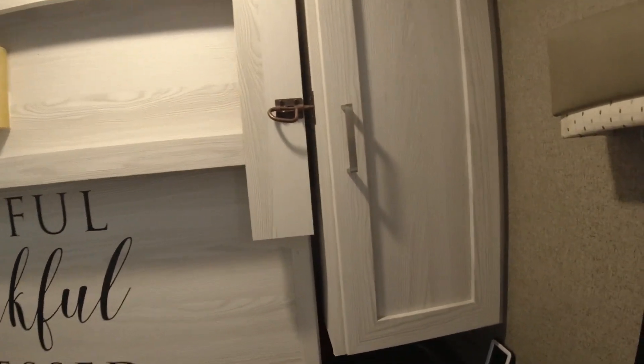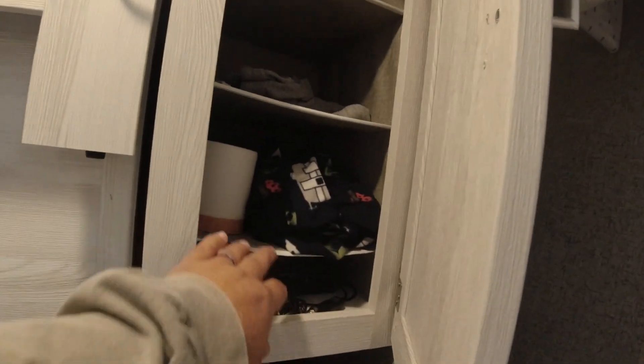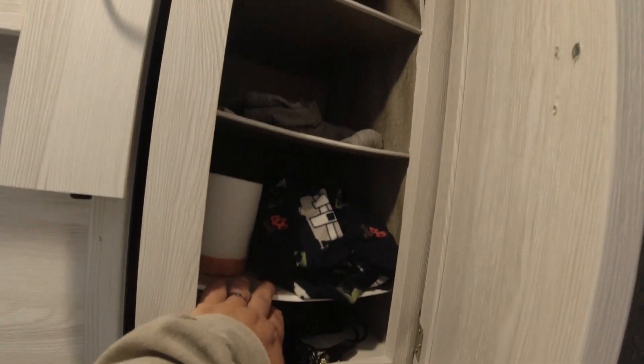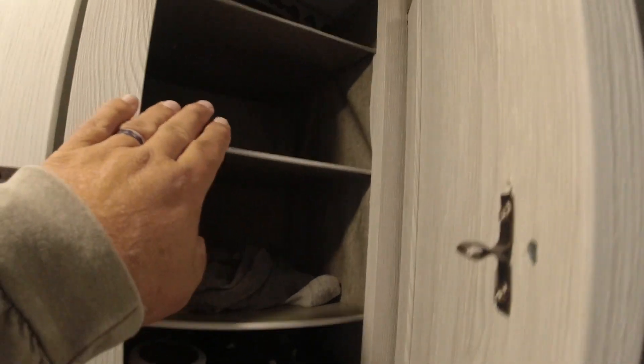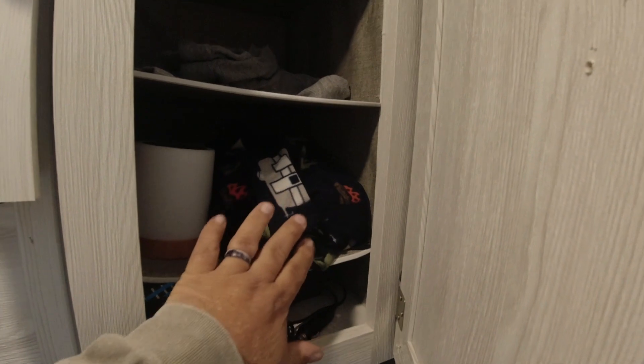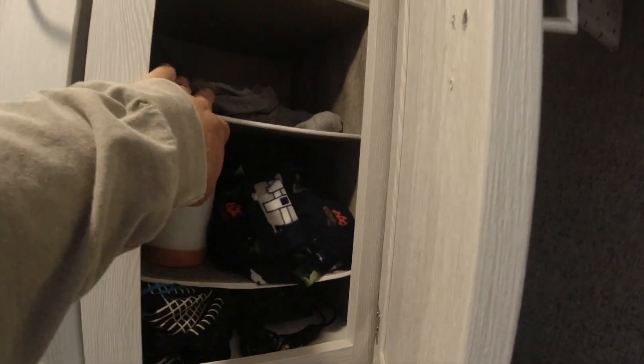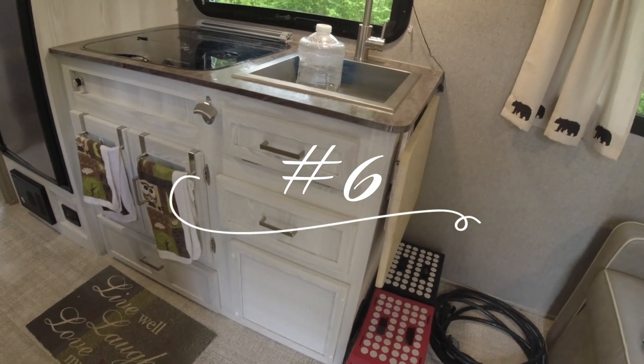Number 7 is dividers I put on the other cabinet side instead of making a drawer. These dividers normally go in closets and come in a two-pack. You just hang them from the top — they have shelves and a back to keep things from falling behind. I put a velcro strip on one side to keep it from swinging around while driving. I really like this because it just turns the cabinet into a shelving unit.